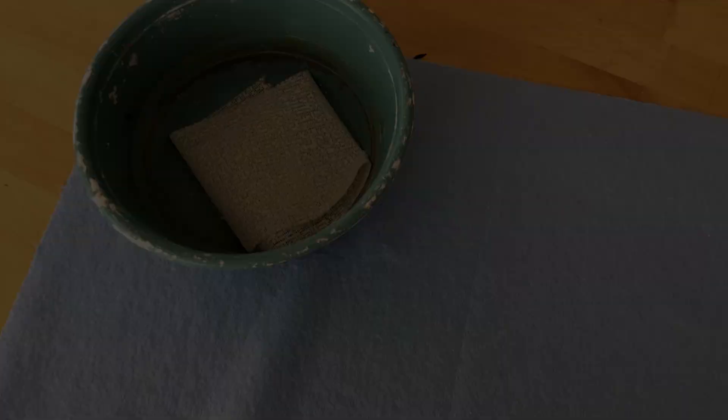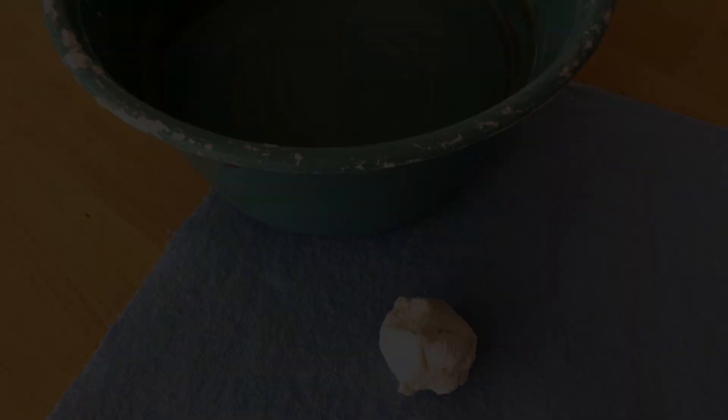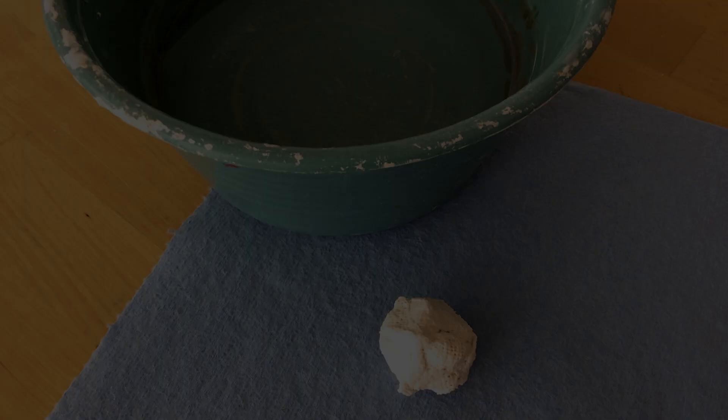Cut several strips of Sandtastic Rapid Plaster Molding Cloth that are about 4 inches wide. Fill a bowl with warm water, then briefly place the cloth strips into the water. Take each piece out of the water and wring the excess water out by squishing it into a ball, then spread out the piece. Carefully lay the piece over your baby bump, smoothing it with your moistened hands.